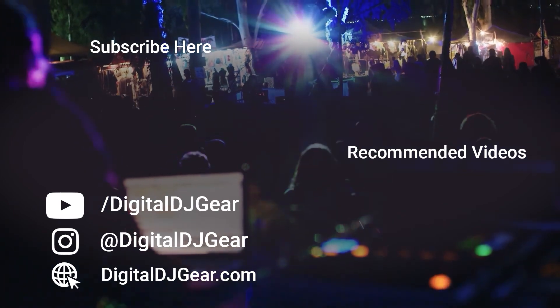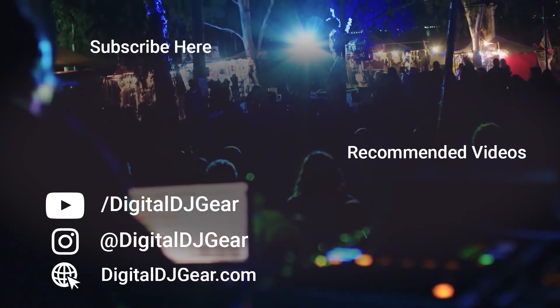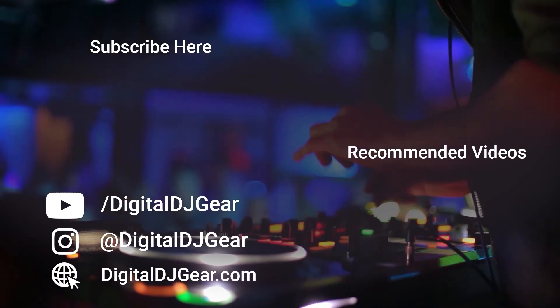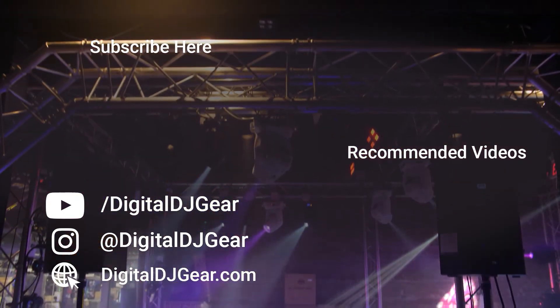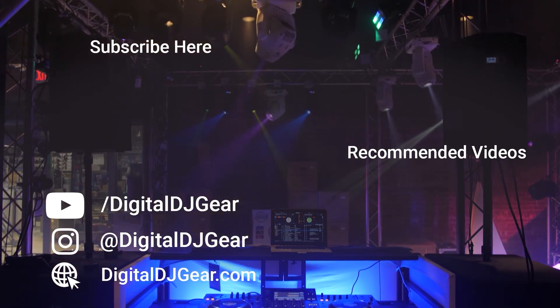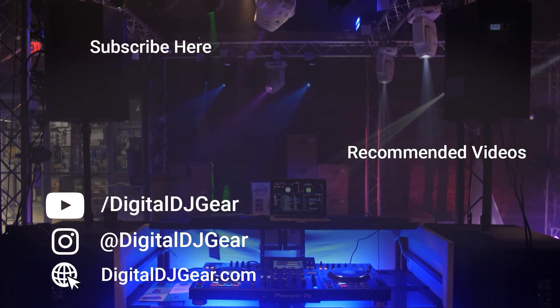Thank you guys for watching. As always, be kind to each other and stay focused. Peace. We hope you enjoyed this video from Digital DJ Gear. To learn more about all of our pro audio, lighting, DJ, and recording equipment, please give this video a thumbs up and subscribe to our YouTube channel. Be sure to leave a comment below if this video helped you. Until next time, thanks for watching — we'll see you next time.